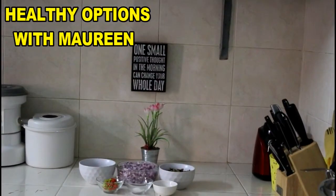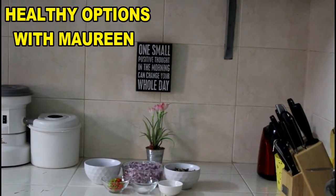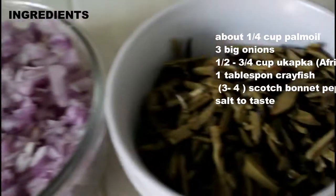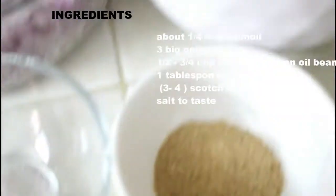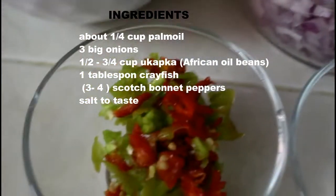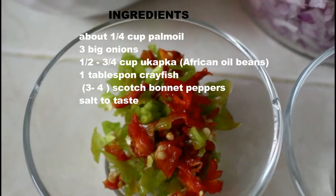So for our onion and owa sauce, we'll be needing some palm oil, some onions, owa, a little bit of crayfish, some salt, and some scotch bonnet peppers.